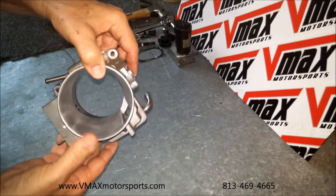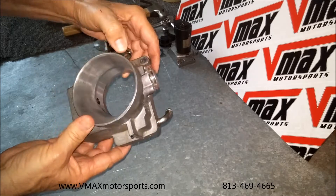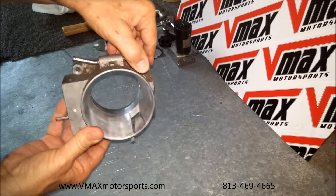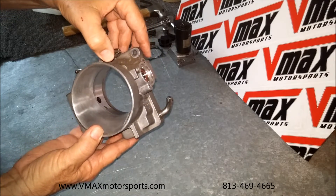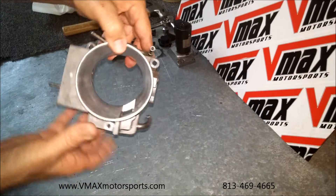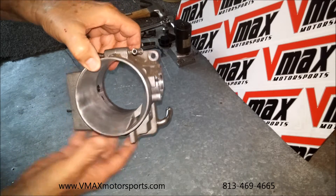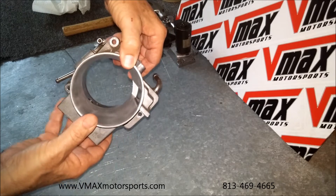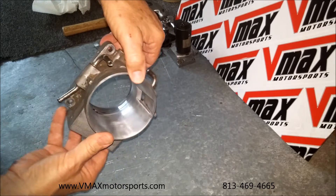What we're going to do is put this on the machine. We're going to put some Machinist Red Dicum on it, and we're going to cut it with our CNC program. This is a 75 millimeter, from 1997 to 2004 drive-by-wire.